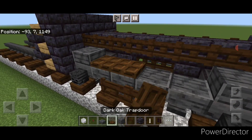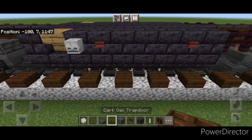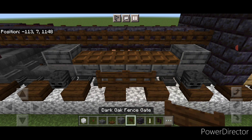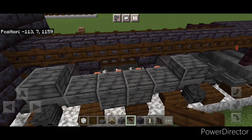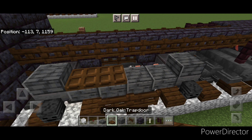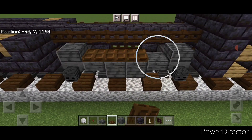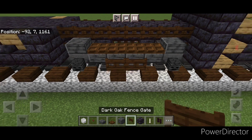Then put two sideways fence gates in the middle and four dark oak trapdoors on the top. Same thing here — four trapdoors, two fence gates. Repeat on this side — two fence gates, four trapdoors. And one more corner — four trapdoors, two fence gates.